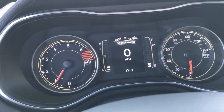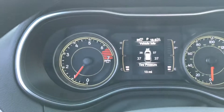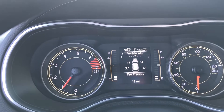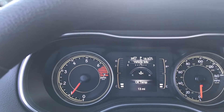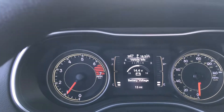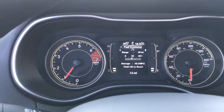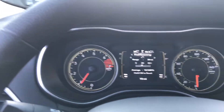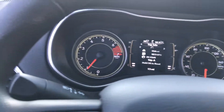This vehicle has 13 miles on it. You can control this little screen by these buttons here. You've got your vehicle information, which includes tire pressure, coolant temperature, transmission temperature, oil temperature, oil life, battery voltage, and back to tire pressure. You also have fuel economy — this vehicle does get great gas mileage, making it a good first car or daily driver.